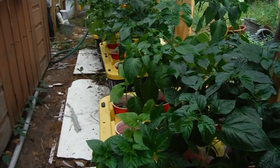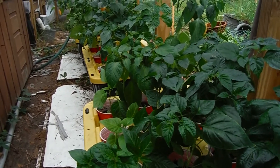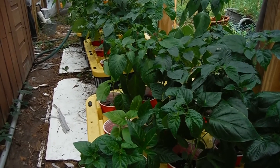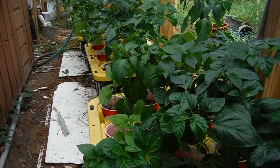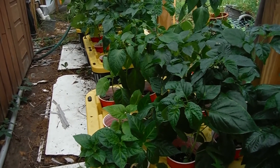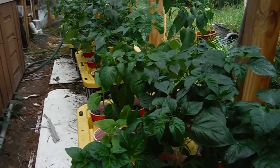We do giveaways every once in a while, so there might be another one coming up soon. Make sure you hit that subscribe button if you're new — thumbs up, shares, and likes are always appreciated. I'll catch y'all in the next video where hopefully these peppers aren't dead.